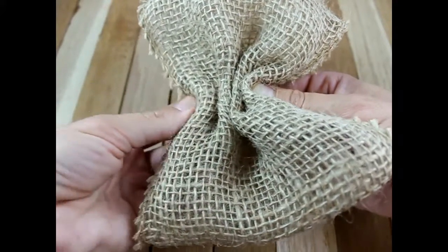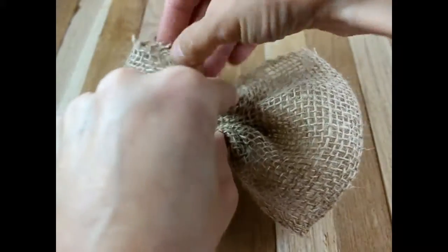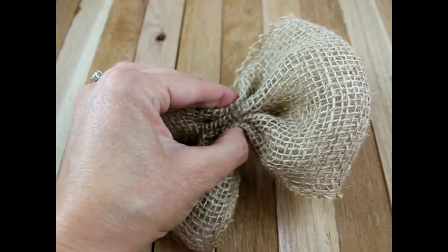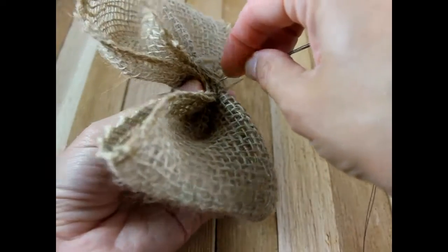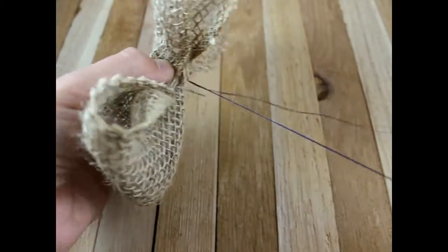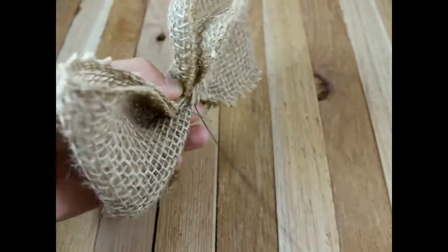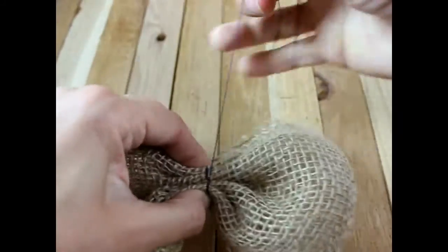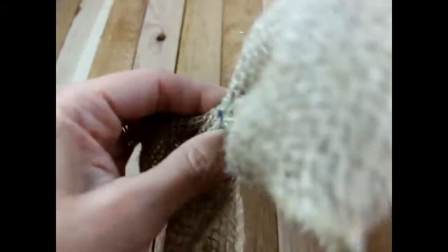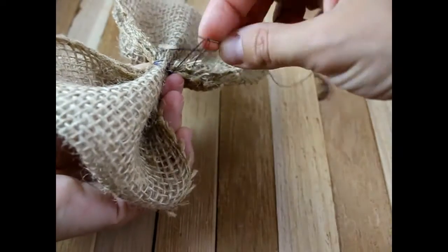Take this back part and fold it back so you have one, two, three, four pieces. Then you're going to get your needle and thread. Put your needle through the back, bring it up, and wrap it around. Put the needle through the little loop in the back and wrap your thread around your bow and pull it tight. Then put your needle through some of the burlap in the back and secure it off.